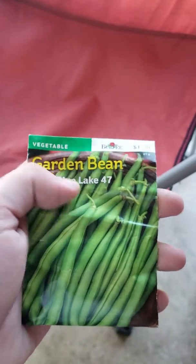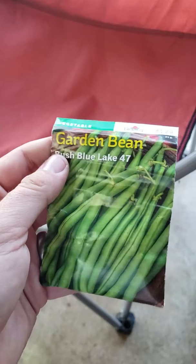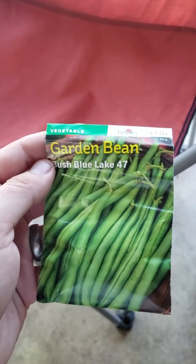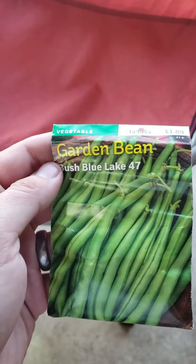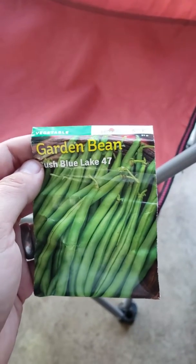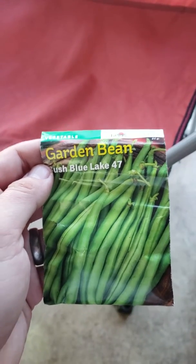But what these are going to do — or any other type of bean — is going to go ahead and fix the nitrogen in your soil. Which means that it's going to take nitrogen from the environment around it and deliver it into the soil.